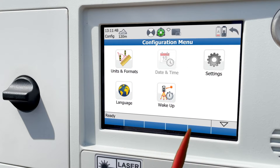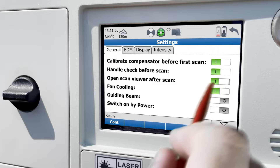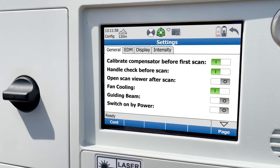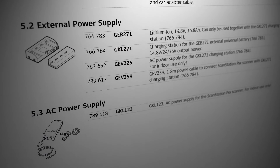In the settings, you can choose to calibrate the compensator before the first scan of each project, check for the handle being in the way of overhead scans, show the scan result after each scan, turn the fan cooling on or off — which you'll want to turn off when it's very cold or if you're in a very dusty area to reduce fine particles from entering the scanner. You can also turn on a guiding beam and the ability to switch the scanner on by plugging in the power. You'll need an extra AC power supply accessory to do that.